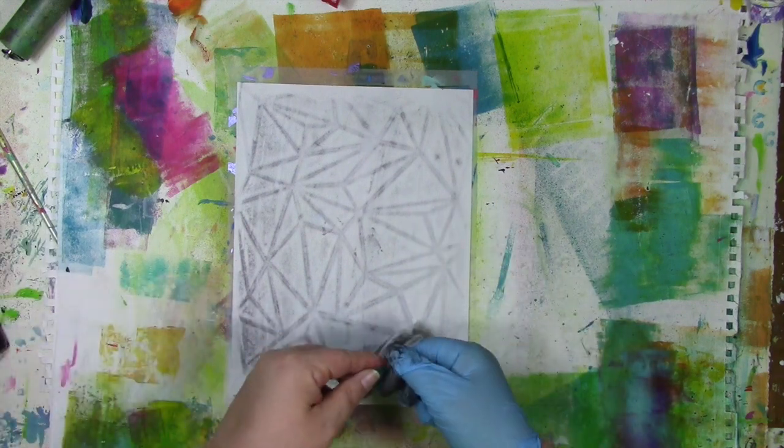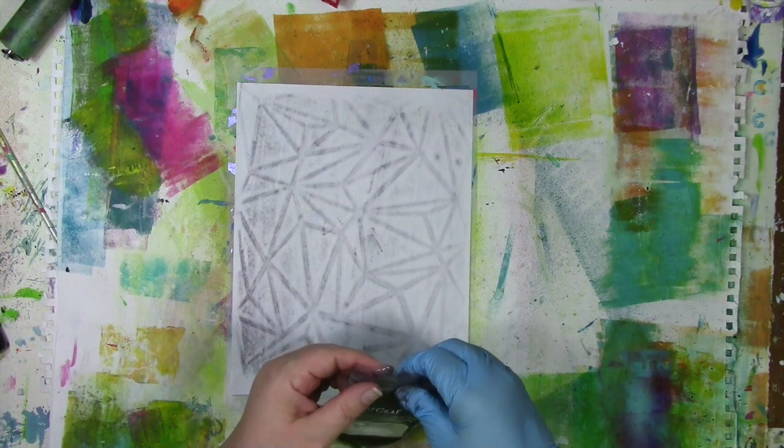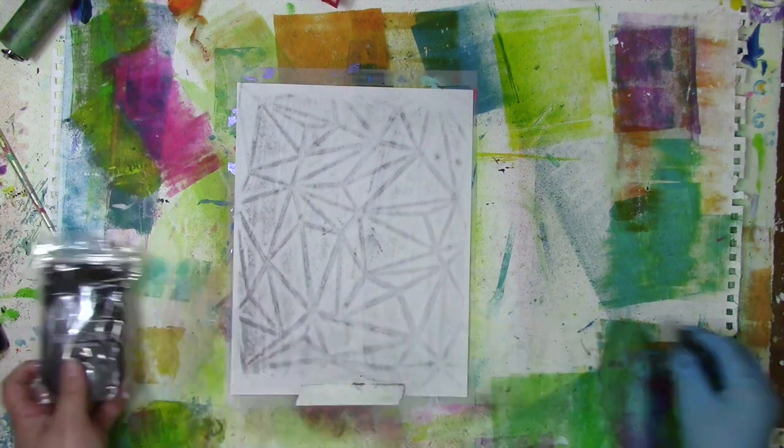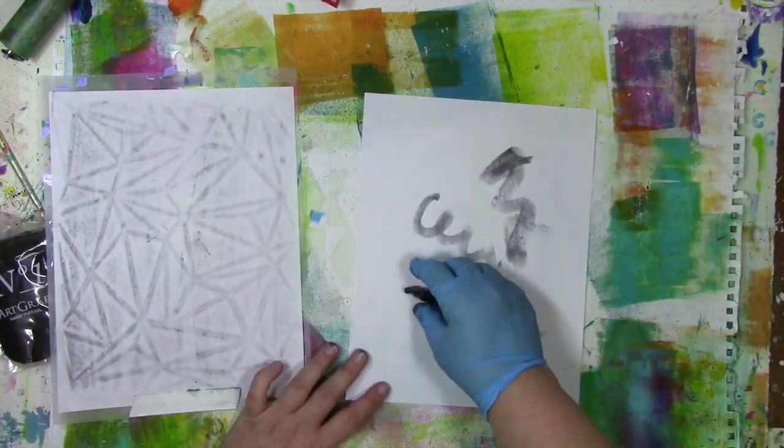I haven't used all the putty that was in my hand, and I don't have to. I can put whatever I don't use right back into the bag, making sure I've got it sealed up tightly because air will dry it out. When it dries out, it becomes stiffer and more brittle — it's not a putty anymore. It's solid.